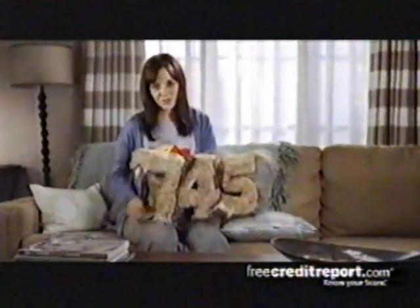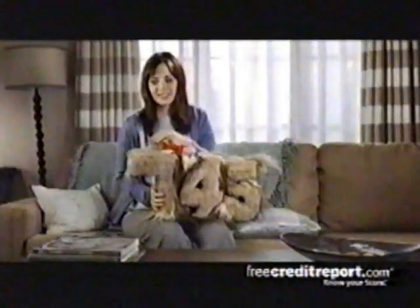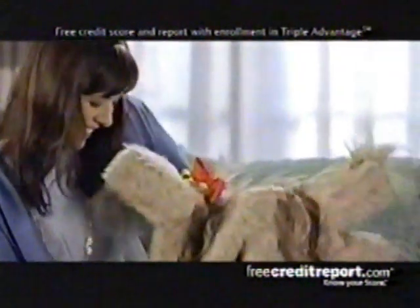I didn't always have such a great credit score. This was us. For a while there, you were pretty bad. Mom! Get it off! No, bad 509! I guess it's because I wasn't watching it, just let it do whatever it wanted. So I went to freecreditreport.com, and with their daily monitoring of my credit report, it gave me the confidence I needed to look after my credit score. Who's a good 745? You're a good 745! Free credit score and report with enrollment in Triple Advantage.